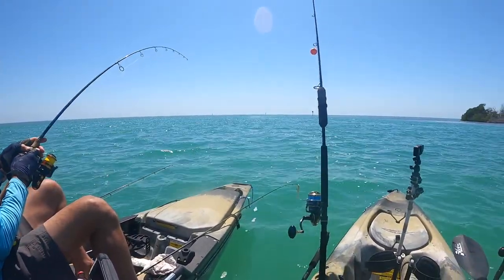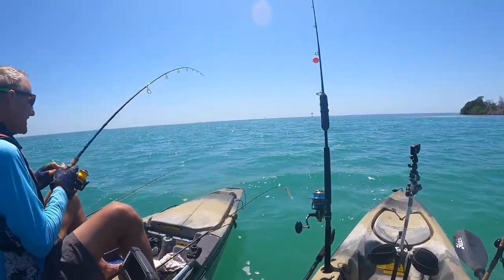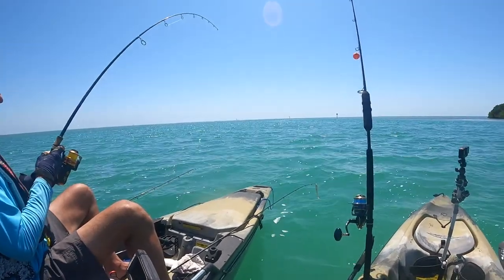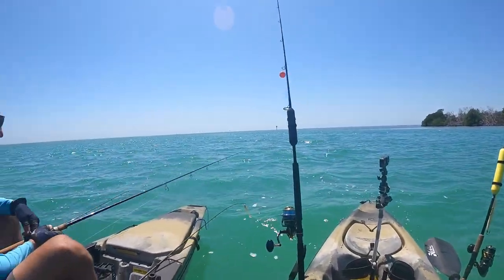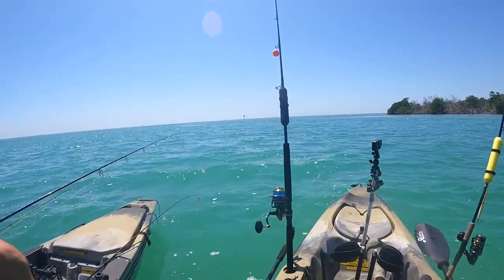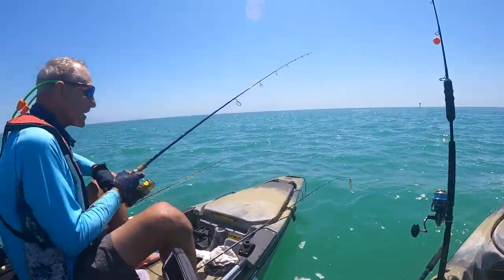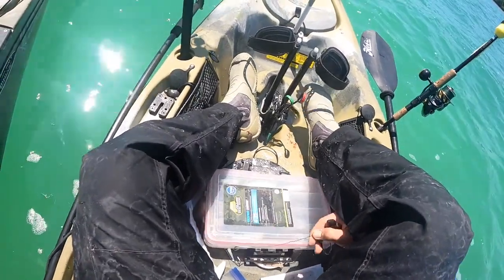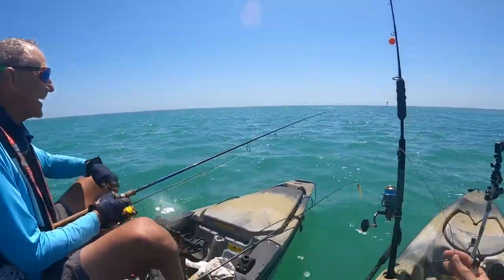Oh my gosh, this is what it's all about right here! You know, sharks do that — last year I retied all day. It gives you some fun, but still. I've been losing my 44 pound wire — probably need 61 pound. This one's like 125 pound wire — this is for the day where I really want to do it, but today's not the day.